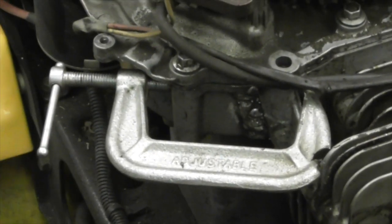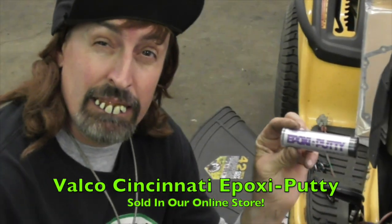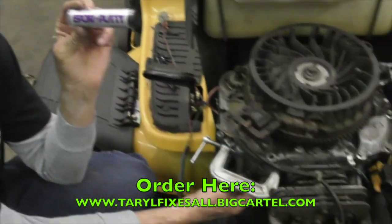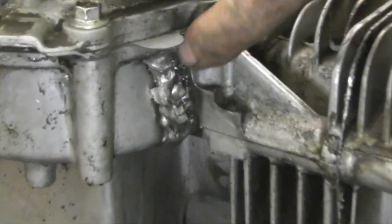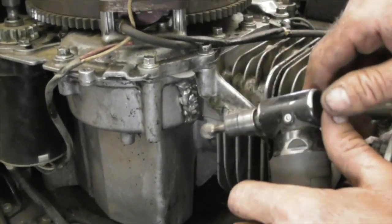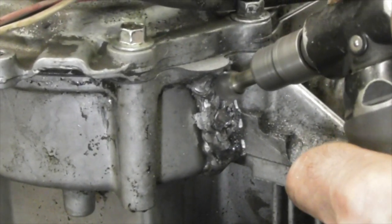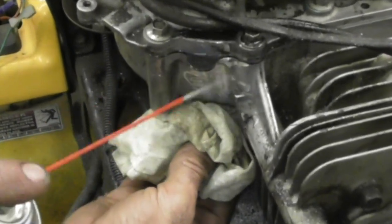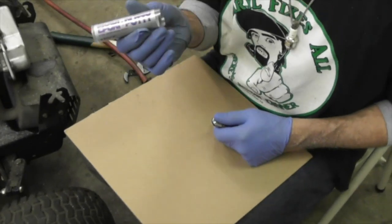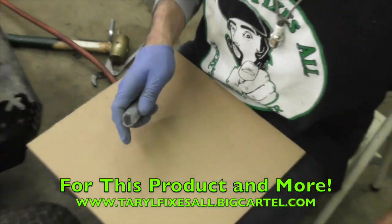You can use JB Weld, you can use silicone, but I'm going to use what we endorse — that's the epoxy putty that you can get off our website, which you'll see at the end of this video. I'm going to patch that with it to keep it from leaking. I've got to fix this because somebody welded all on there, so I've got to grind that out. I'm going to use this ball carbide tip in my angle grinder. Now we're ready for the epoxy putty — I really like this stuff, and you can buy it from our website.